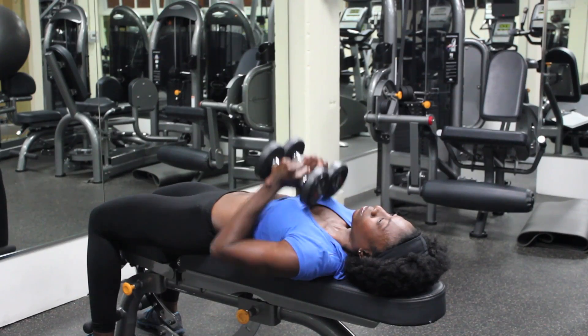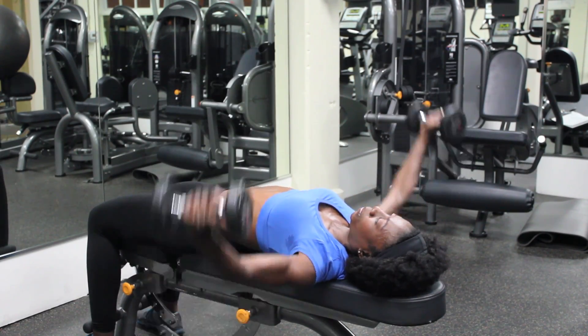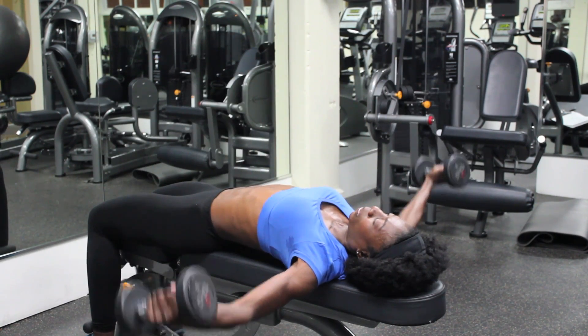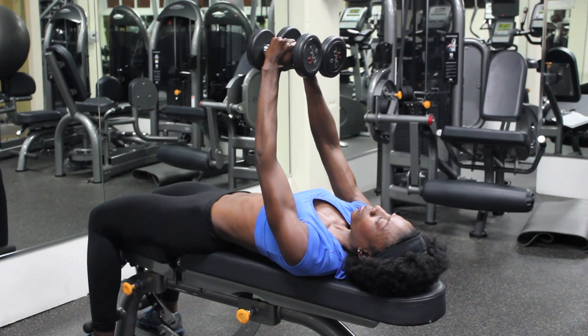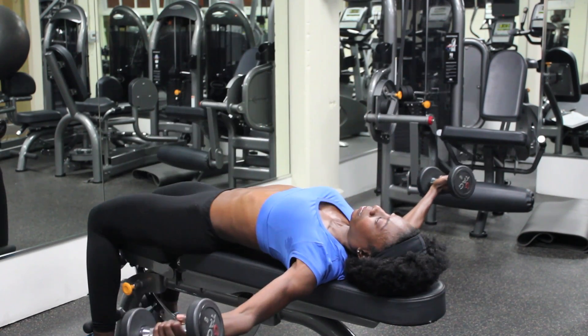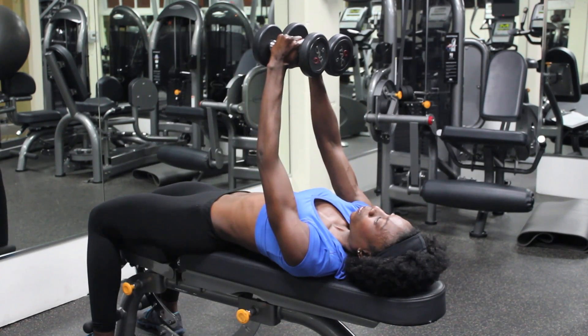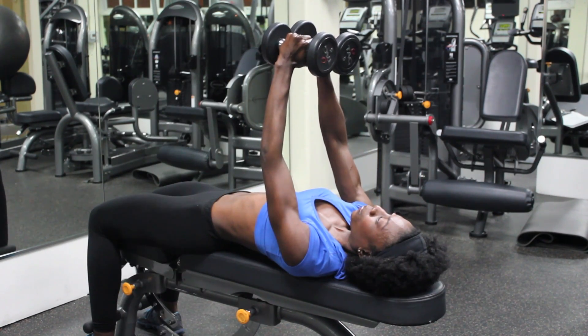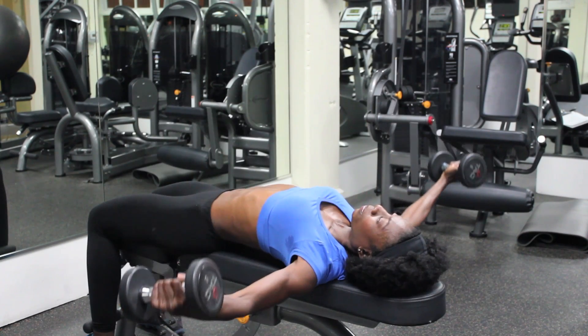If you're doing this exercise with dumbbells, I'm going to show you from a bench. Lie on the bench with dumbbells in hand, and from here, lift the dumbbells right over your chest. Lower your arms outward, keeping your elbows slightly bent, core engaged, and squeeze your arms back together as you bring the dumbbells back to the starting point above your chest.